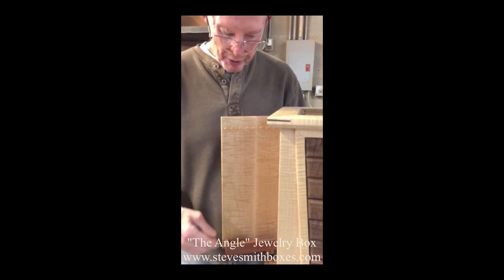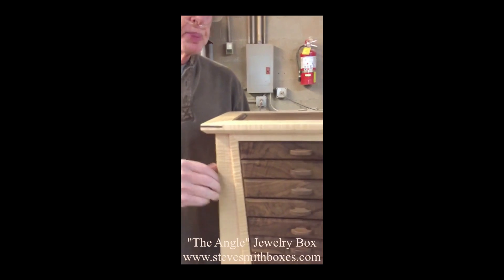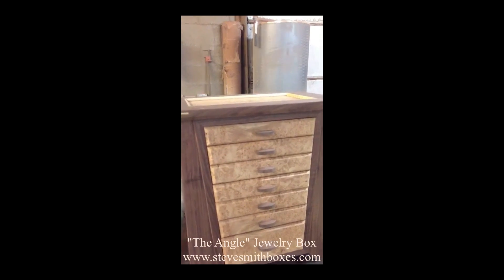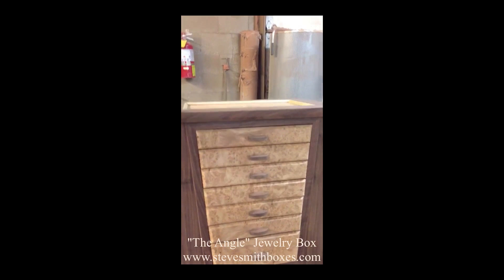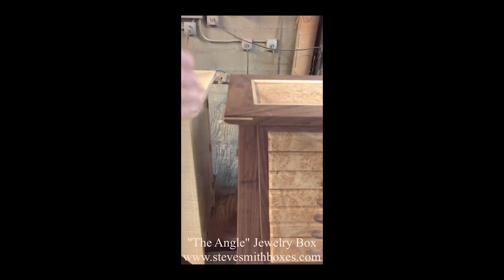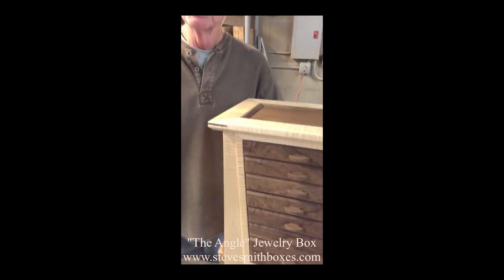The tray will hold any excess or the pendants. This box is black walnut with maple burl, and they are mitered on the lid with the exposed biscuit that adds strength to the joint and adds a decorative touch. And that's my Angle box.